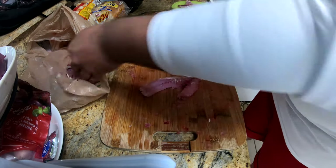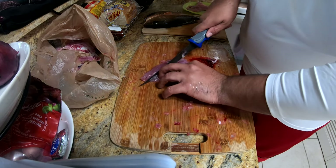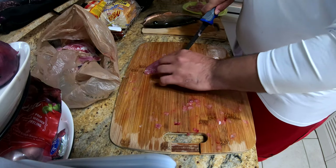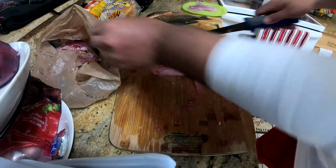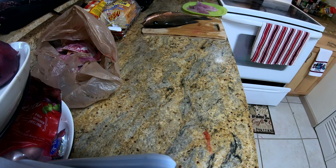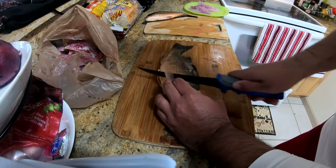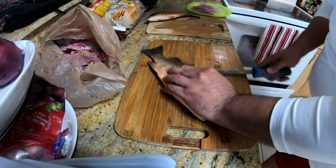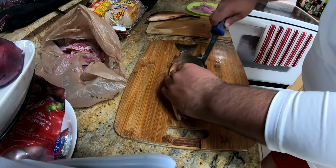Mango snappers seem to be all right, but you don't want to potentially get sick. Use your fingers to feel around those bones, work your way through, cut it out, and voila - you've got yourself a boneless fillet. I like to rinse my cutting board in between every two or three fish; this can get pretty messy.